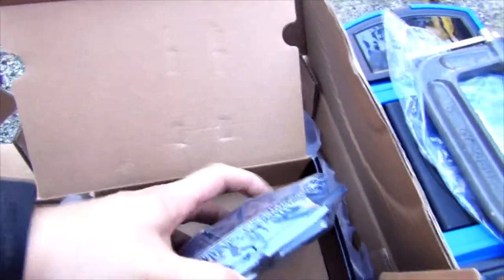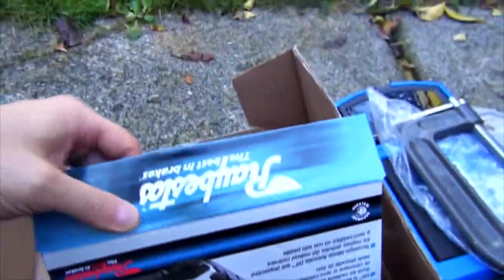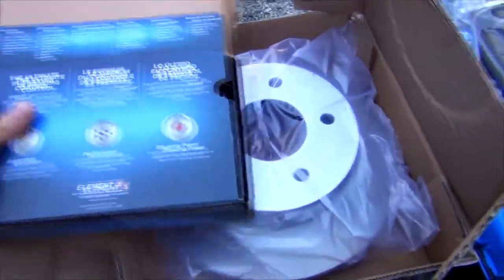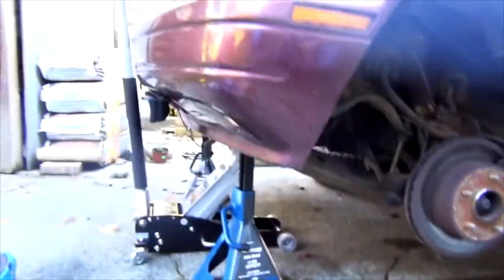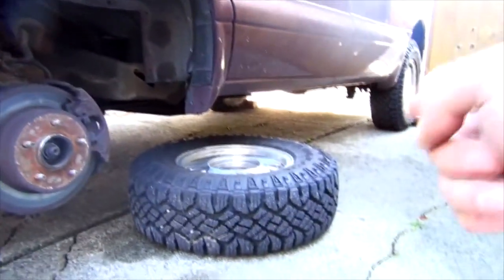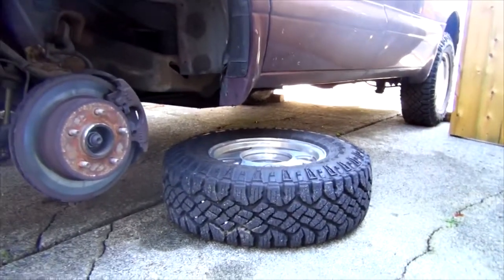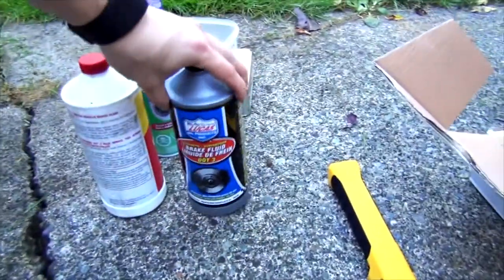Your new pads are going to have a lot more material. I usually use Raybestos or PBR pads. Of course you will need new rotors, and as always make sure you're on level ground. Be safe — use your jack stands, make sure your jack is in the upright position so you can quickly pull it down or ask for help. I like to put the tires underneath the vehicle for a little bit of extra clearance.